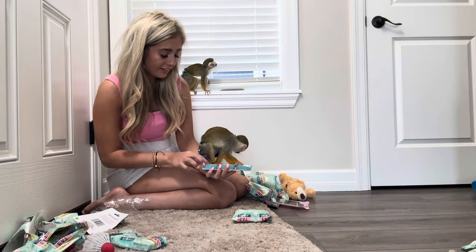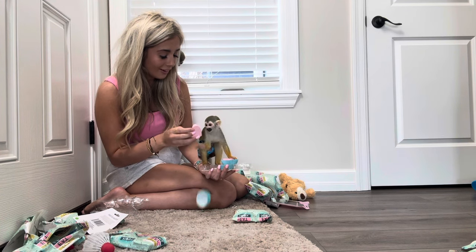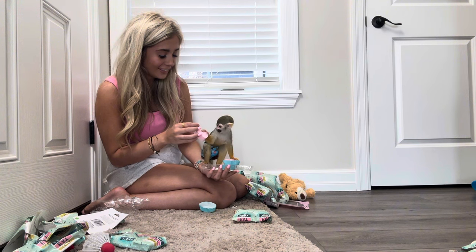Look, it's fairy only makeup sponges! How cool. Is that so cool?